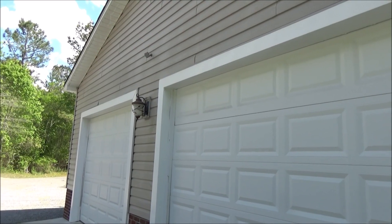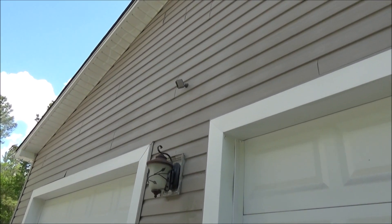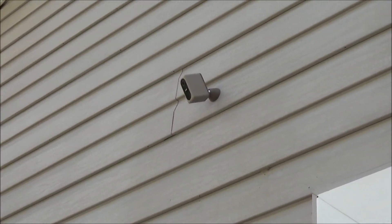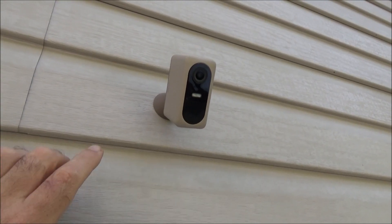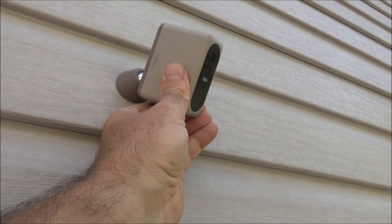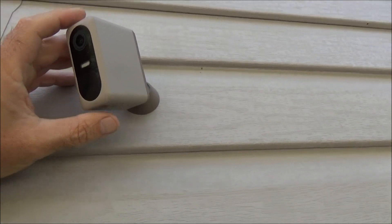I mounted the camera above my garage doors, high enough that people can't reach it without a ladder. They come in different colors — this one was tan, which matches the siding pretty well, it's really not that obvious. The camera comes with all the mounting equipment you need, and once you get it in place, you can pivot it in a wide range of positions.